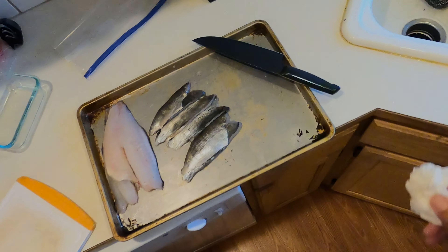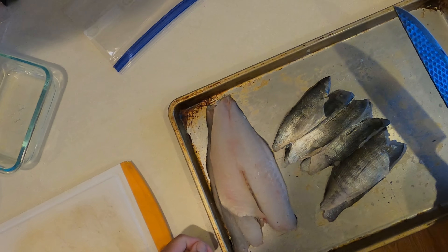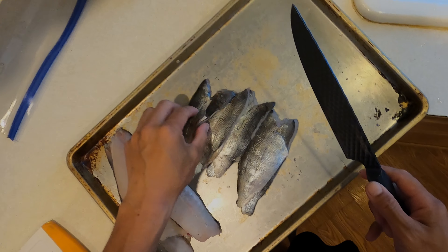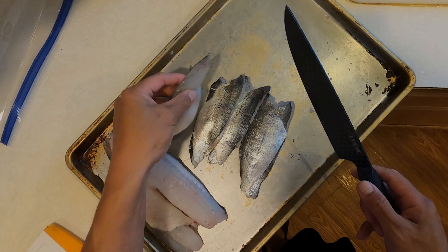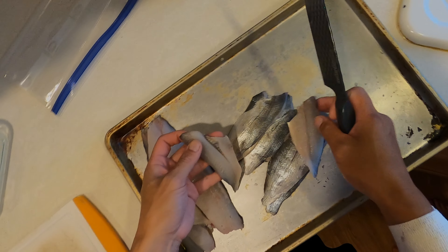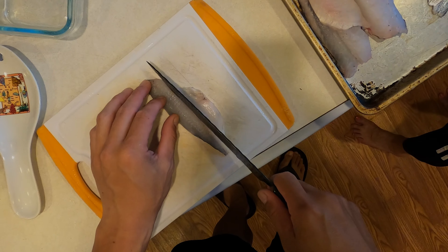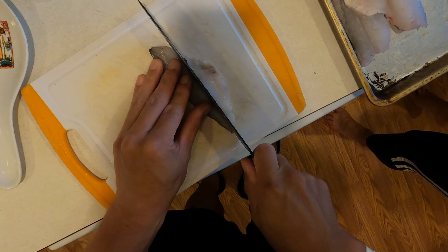So we're going to start getting prepped. We've got to chop up some fish. Are you just splitting your fish in half or doing a whole fillet? I think I'll split them all in half. Okay, so we're going to split Jova's fish for her — simple.